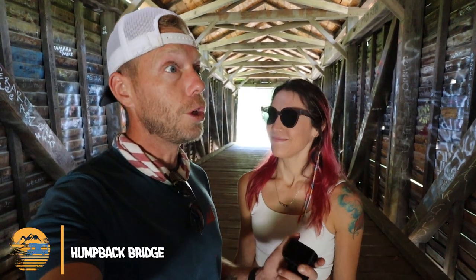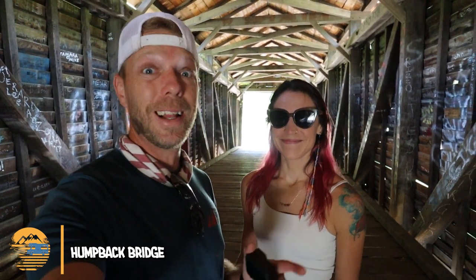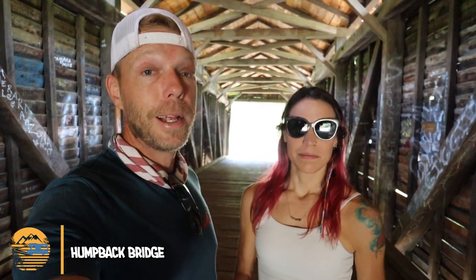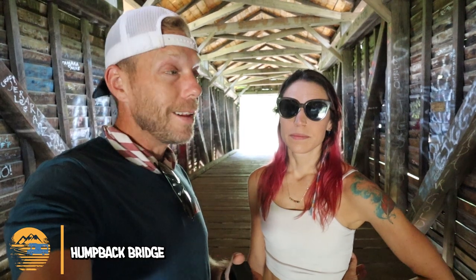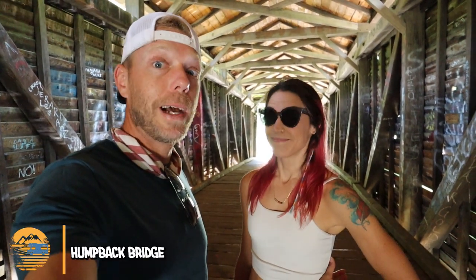Since we were visiting Falling Spring Falls, just down the road about 15 minutes is Humpback Bridge — the oldest covered bridge in Virginia and the last remaining bridge of its kind in the entire country. It's called Humpback because it is four feet taller in the center than it is on either side, and the whole thing is 100 feet long. For being built in 1857, it looks in pretty good shape. It also has a little five-acre park with river access and picnic tables — it might be the perfect spot to stop off for lunch.